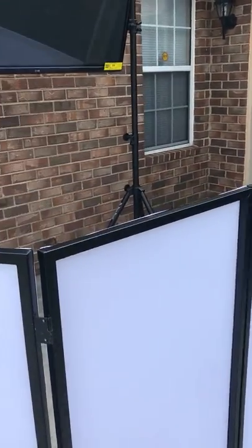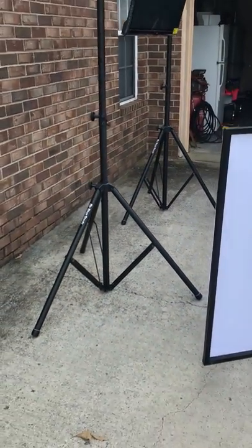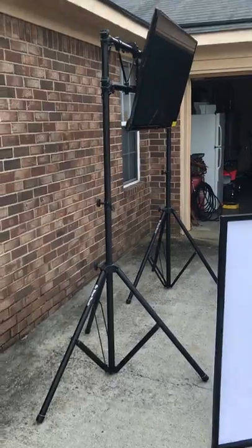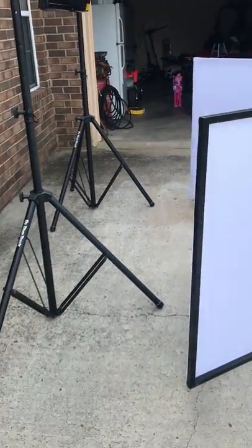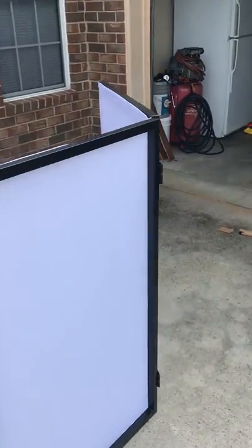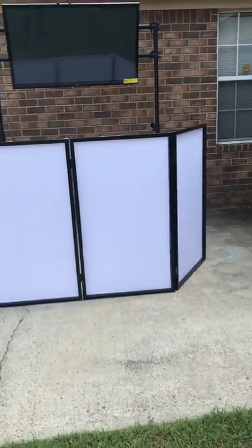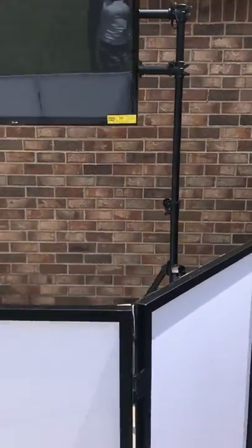I wanted to get this truss to make it look as professional as possible. That being said, I didn't want the base of the stand sticking out beyond this facade right here. This is a non-pro facade — I don't know the exact dimensions — but as you can see on the other side, the base is hidden, which is what I like.